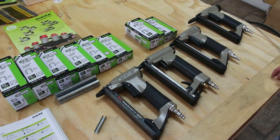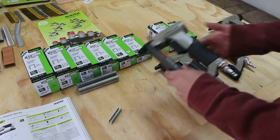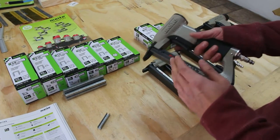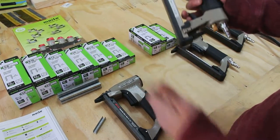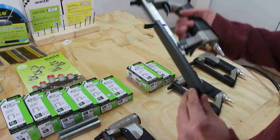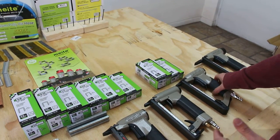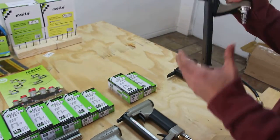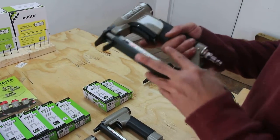Alright guys, we're back again with the Fine Wire series from AT. We have four different guns — the 7116 and 71160, which can be used one-handed. These can also be used for bedding, car seats, upholstery, and cabinets. Pretty self-explanatory.